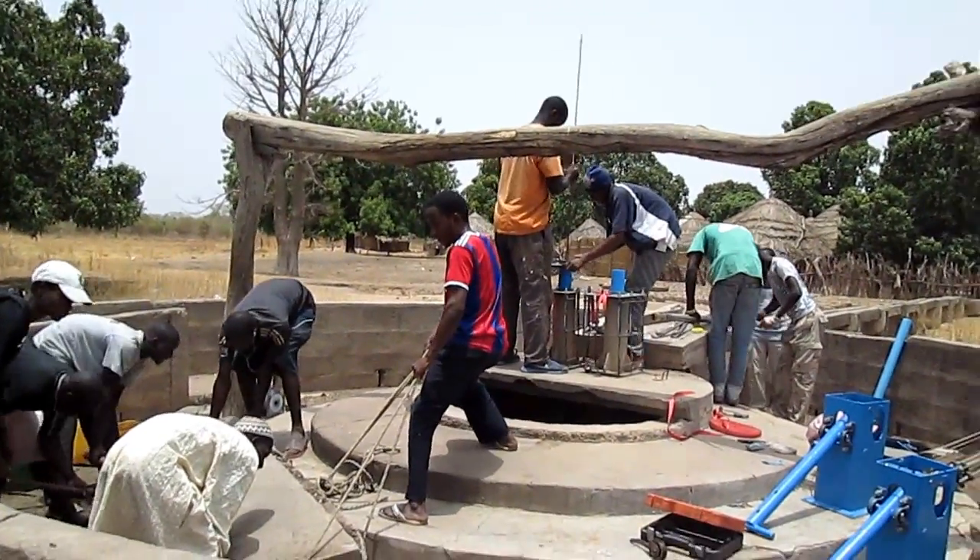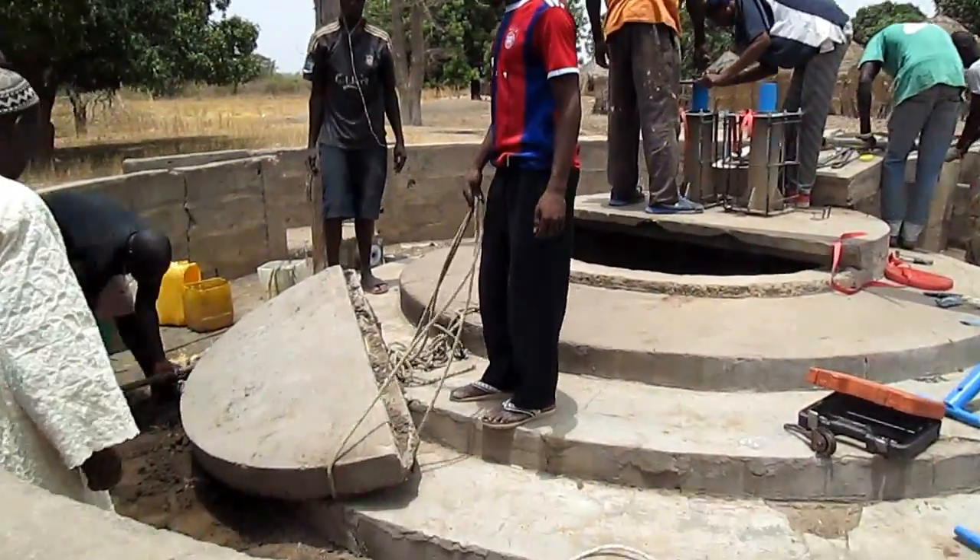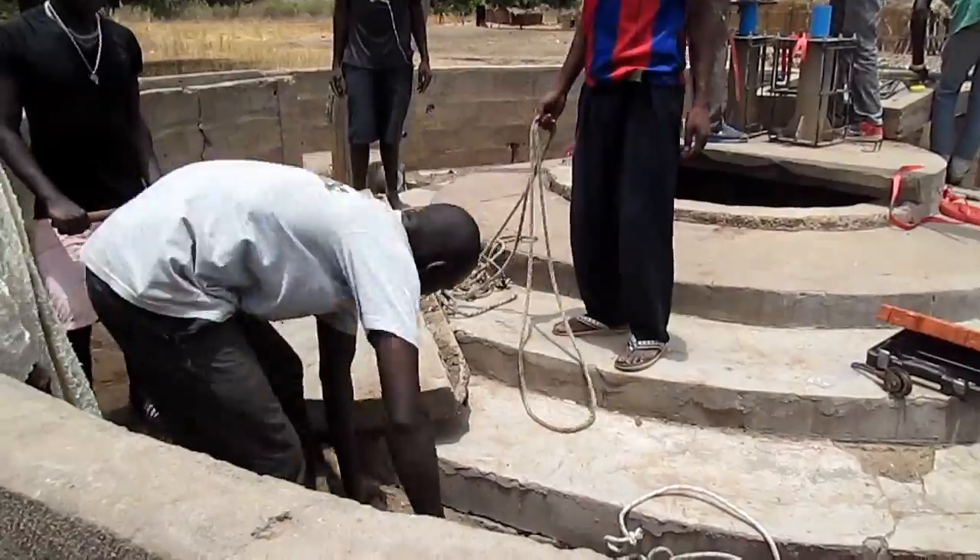Kalakajara just put in the first dose of aquafruit to clean the water quality. Now they're starting to position the slab to close the open well again.